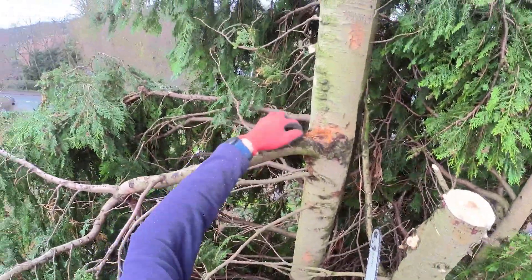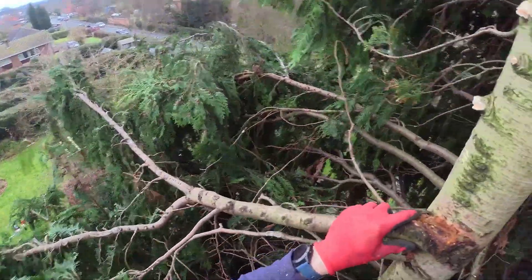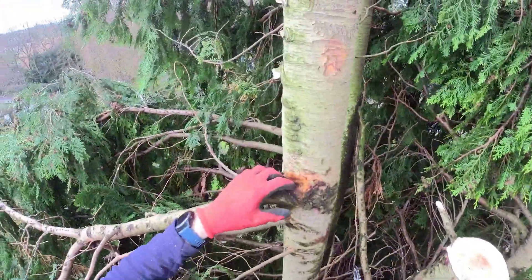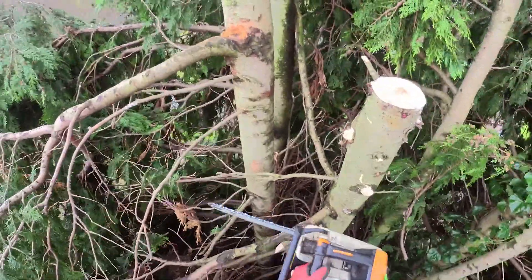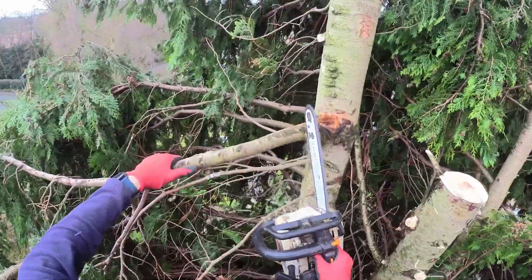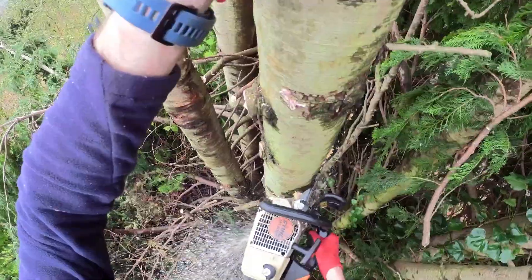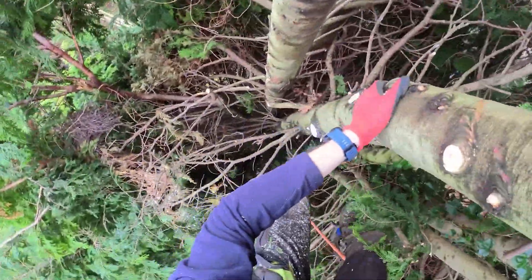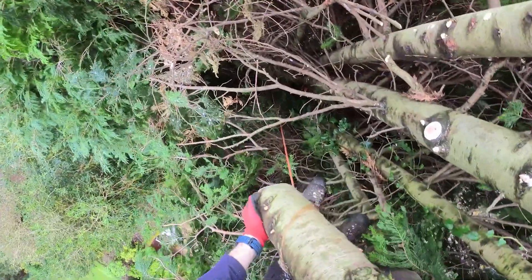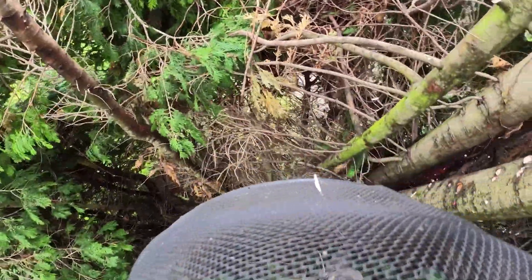You can see there where there was a branch and that's been rubbing — eventually that'll wear through and that branch will fall off. Just trying to make a bit of space.